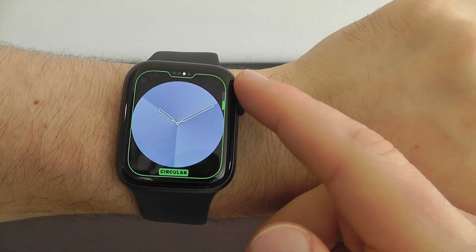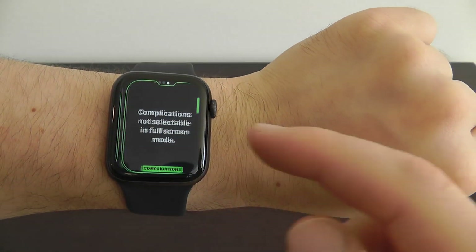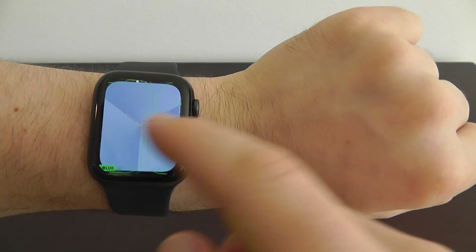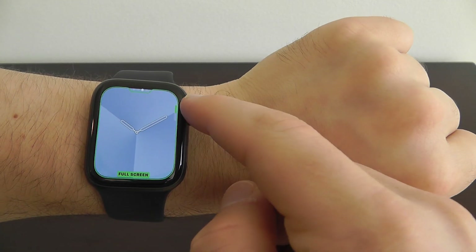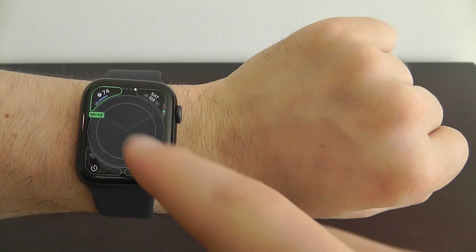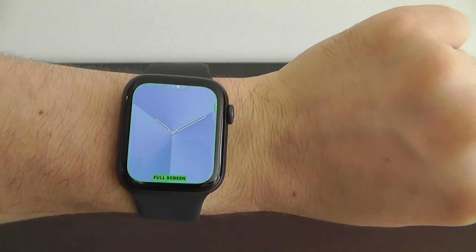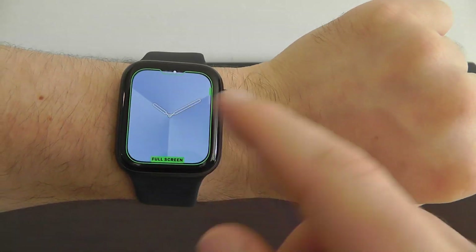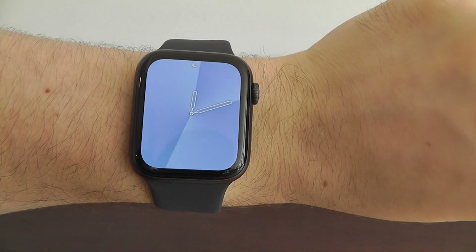You can make it not just full screen but also circular, and change how you want it designed. There are no complications in the full screen version, but if you switch to the circular version, you can actually add complications around the watch face as well. I just love the way that this gradient one works.